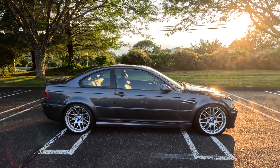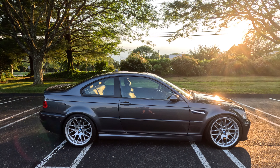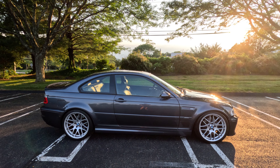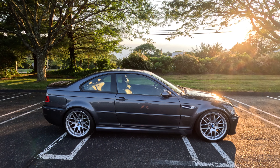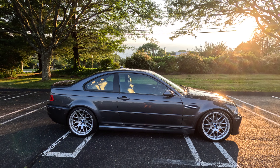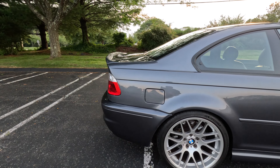What is going on you guys, back with another video. Today I just want to make a quick video showing some more of the CSL mods that I've done to my E46 M3. I made a video a couple months ago showing the first CSL mods that I did and I said I would make a part two as I got some more stuff done, so this is part two to that video. Let's jump right into it.